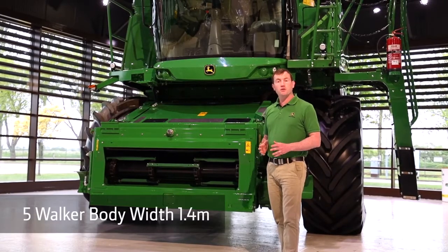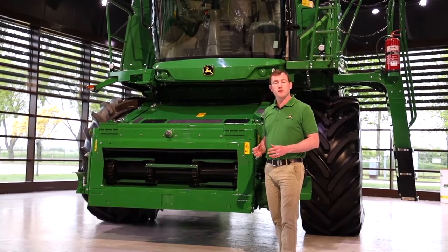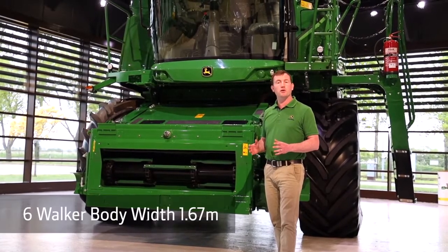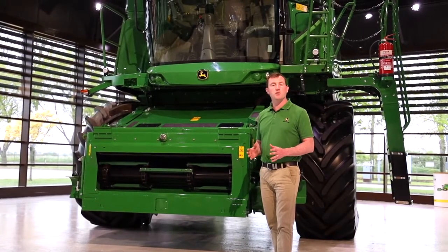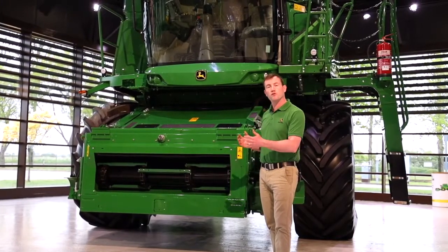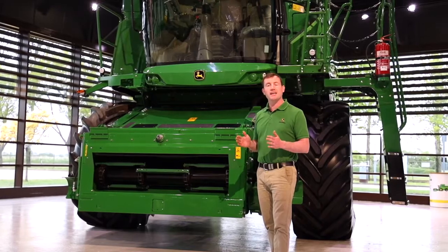The five walker combines have a body width of 1.4 metres wide. The six walker combines have a body width of 1.67 metres wide. With both combines we carry this body width through the whole of the combine, not narrowing up at any points.